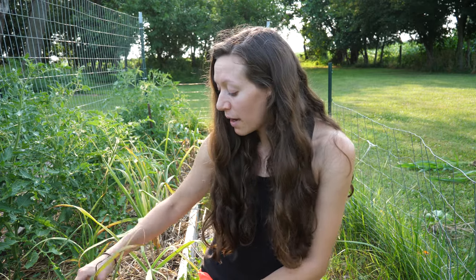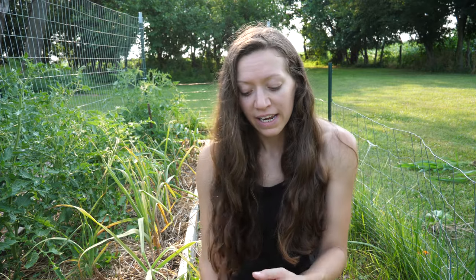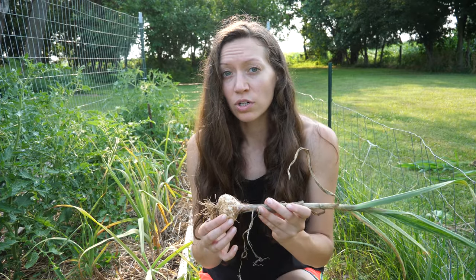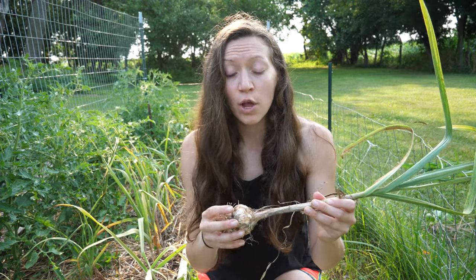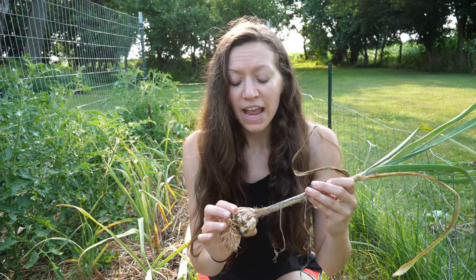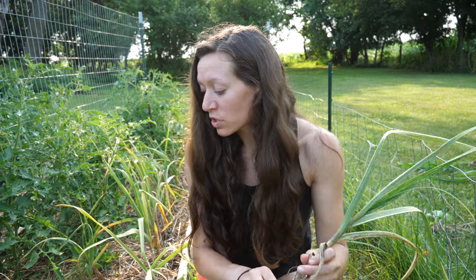My garlic behind me I let go a little bit too long. I had been traveling for my sister's wedding so I didn't get to harvest it as early as I wanted to, but today I'm going to go ahead and harvest what I have. The risk you run with letting the entire stock dry out is that the bulb itself can start to separate. I pulled out one bulb before this video and didn't see any separation, so everything looks good — I'm hoping the rest look as good as this one.